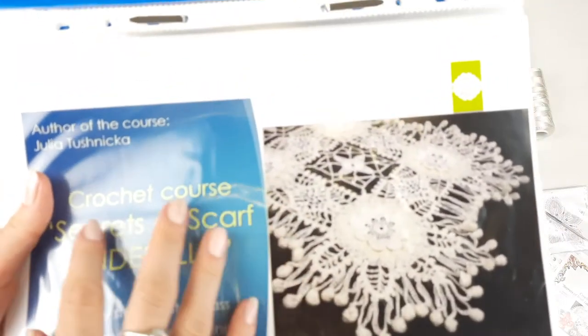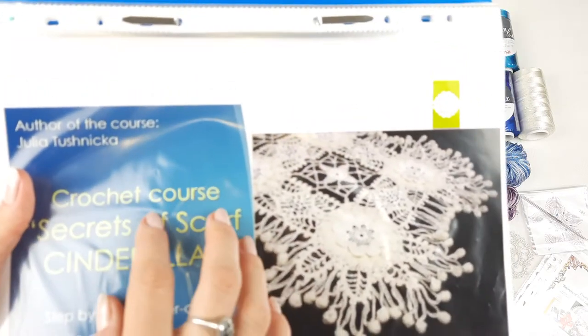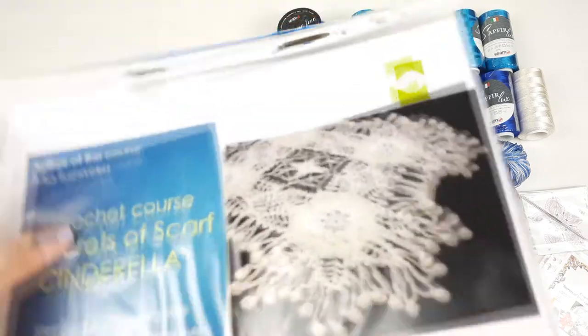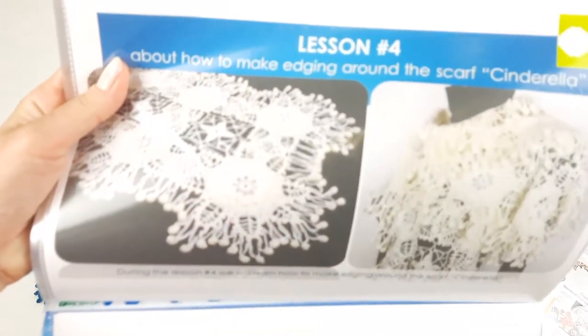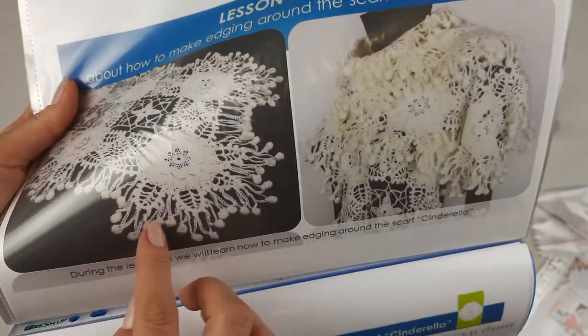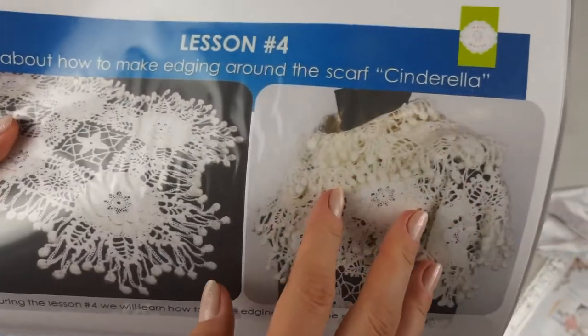We also have instructions in English, so you will have the chance to read everything. If you don't know some stitches, you can read what each stitch is and I am sure you will understand everything. For example, we have schemes like this — here we have the scheme, here we have the instructions. During the work you will see how to create this scarf and learn how to make the main element, which we call Cinderella. After, you join them and make a beautiful edging around, and that will be your result.